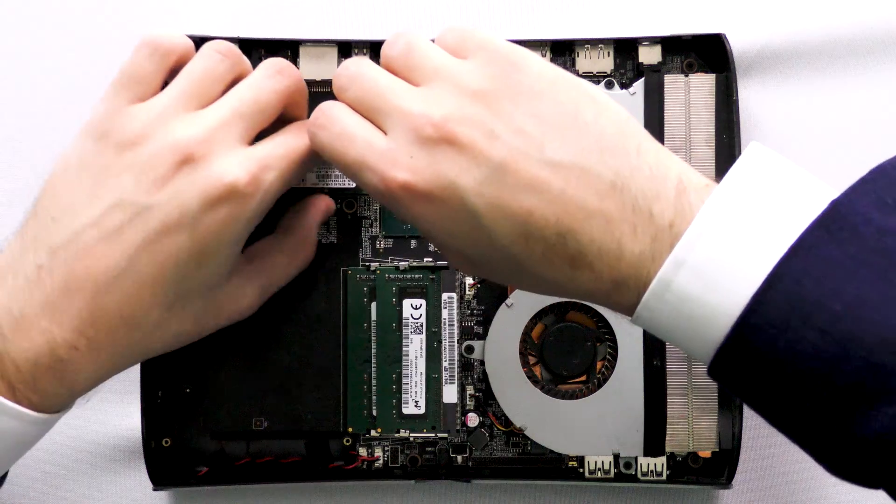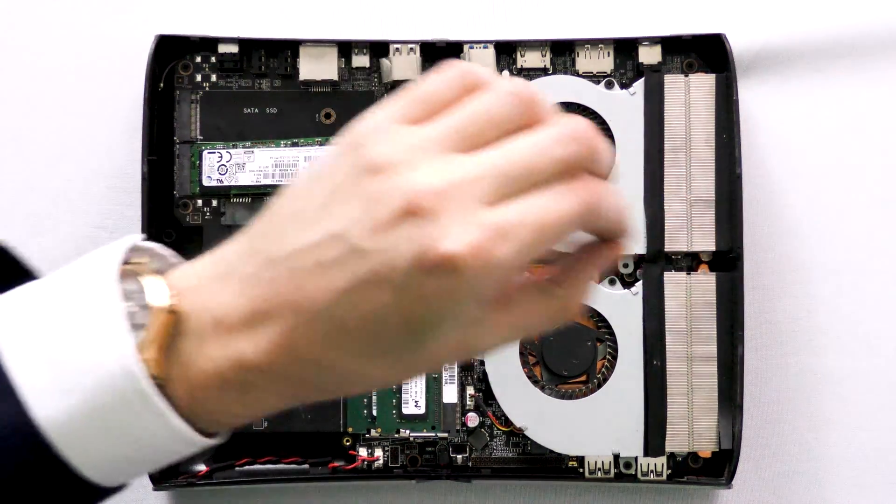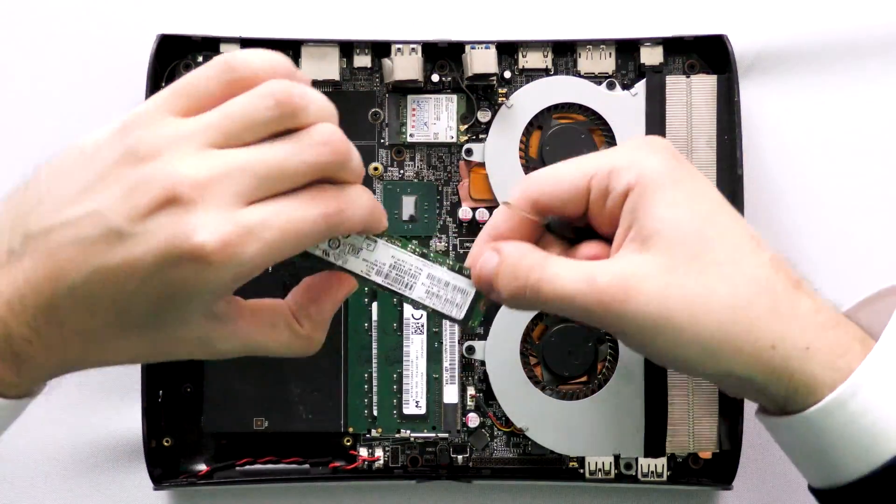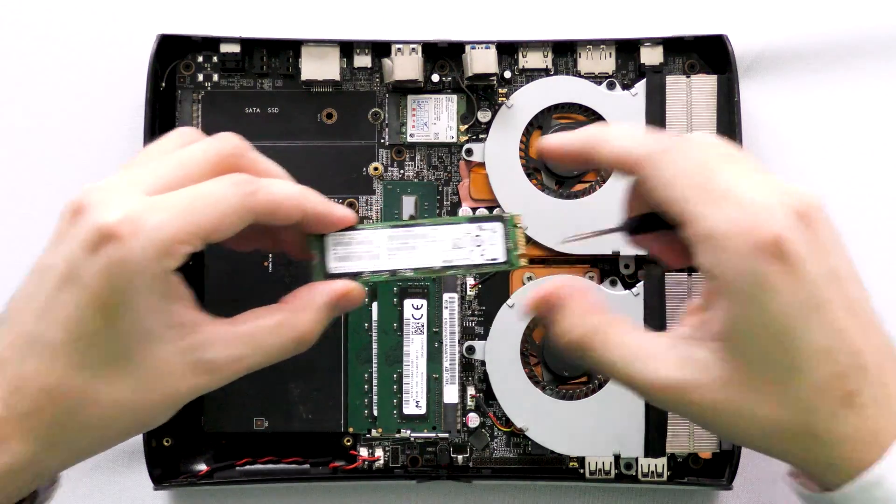In this scenario, I don't really need the converter, but this computer is just handy to have in the video. This is an M2 SSD — that's all size.